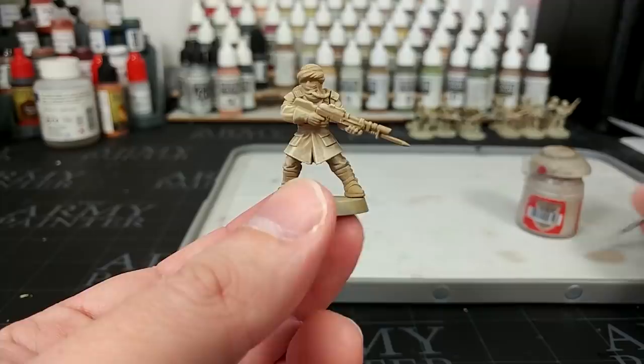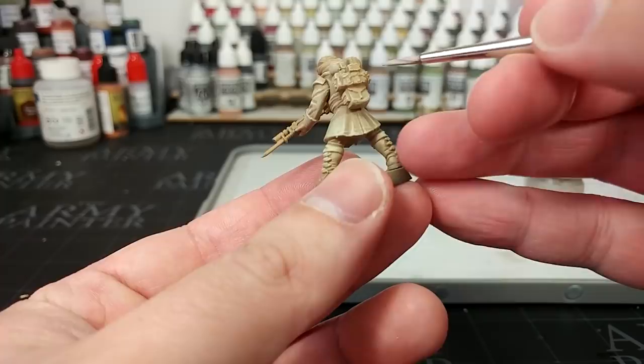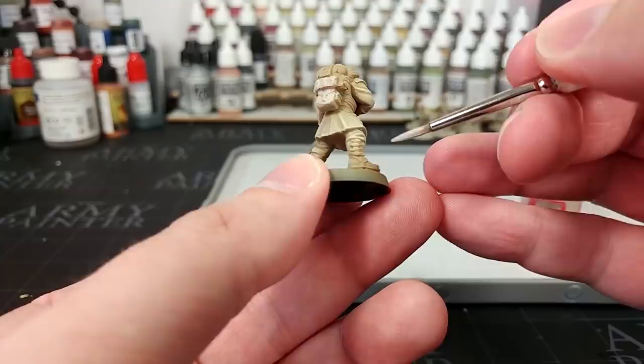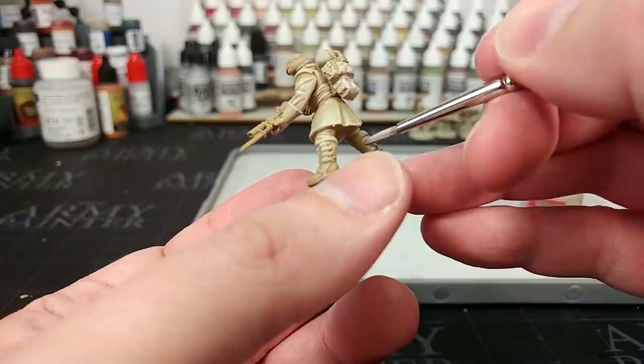With that done, I'm going to move on to the next largest area of colour, which is going to be his webbing, his pack, and that sort of thing. I'm going to use Rakarth Flesh — what I want is kind of a faded khaki appearance. This works really well as a sort of canvas substitute. I'm going to do all of his pack in this, and also his gaiters in this canvas colour. I'm not too fussed if I get any on his boots, but I do want to avoid his trousers.